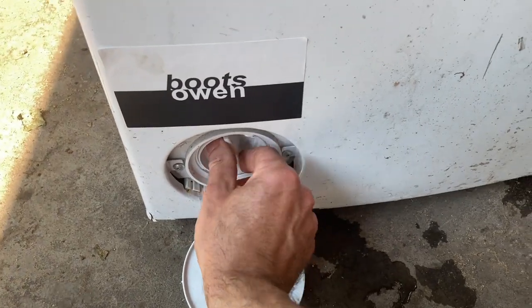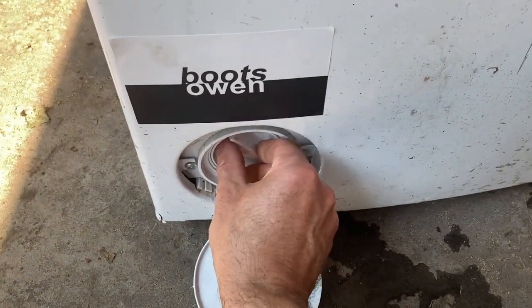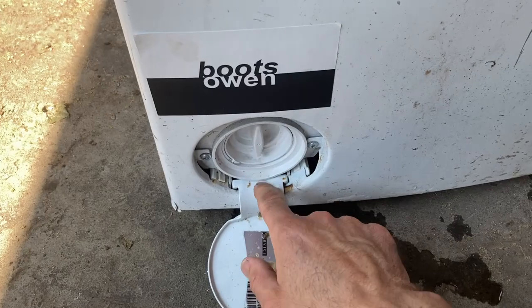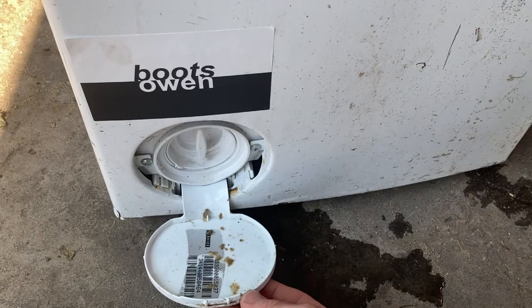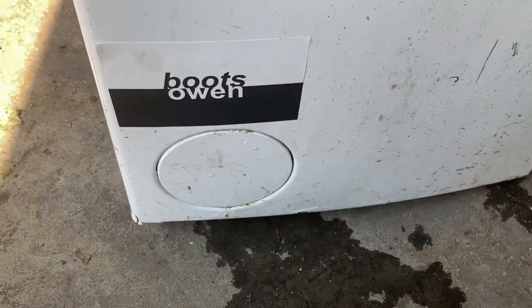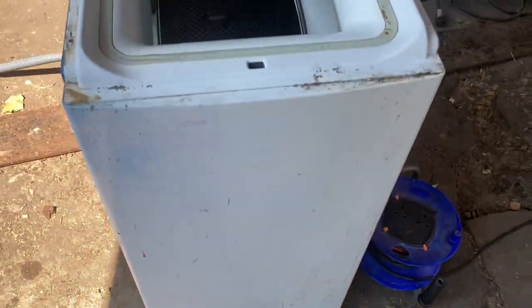If it's full of water, that's okay — you'd expect it to be whenever you're opening it. But if it's full of hair, crud, cotton buds, or anything else, take them out, give it a clean, put it back together, snap it shut, and your machine should drain freely again.